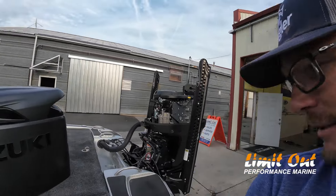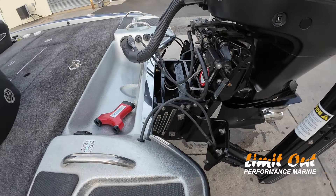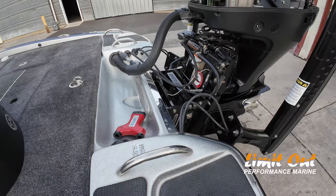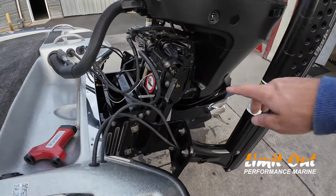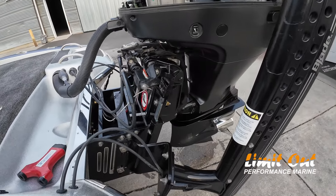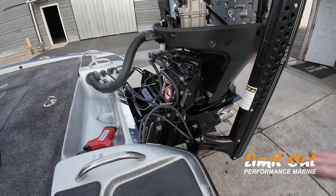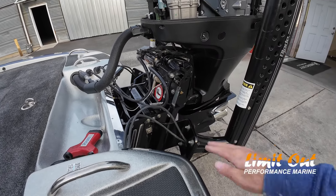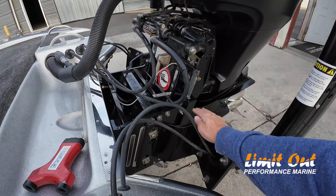One of the things we did when we put this Suzuki on was we put a Bob's Machine Shop jack plate on it. The main reason I did that is because I knew the Suzuki wanted to run higher up on the plate. You'll notice we messed with it. This motor is as high as you can get it. I'm on the top bolt, so when my plate is all the way down, I'm up pretty high.